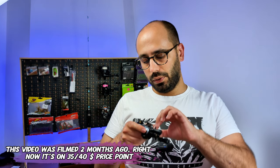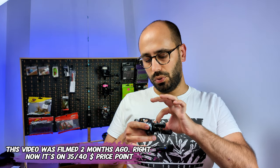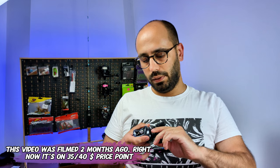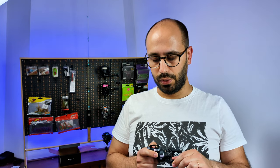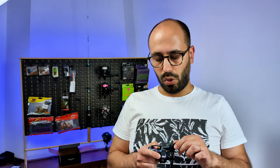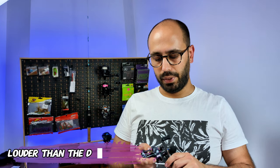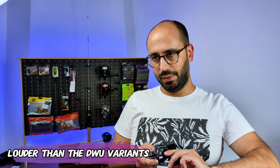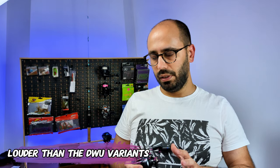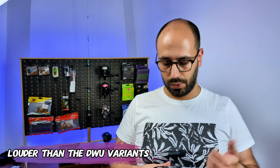It's also getting cheaper — this was a 90 euro reel and now you can get it for 45 or even lower. Out of the box, it has no sound on the tension knob adjustment, but it does have a sound on the drag adjustment. This is the sound of the drag when it's getting peeled — I think it's about the same as the Solo King Acura.